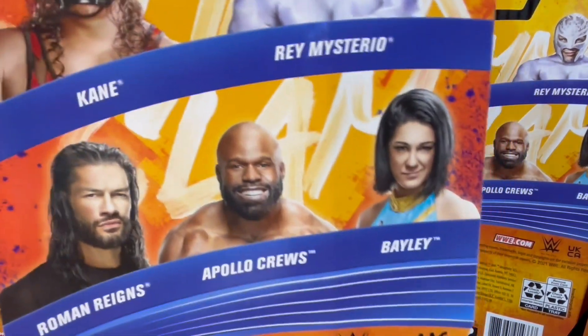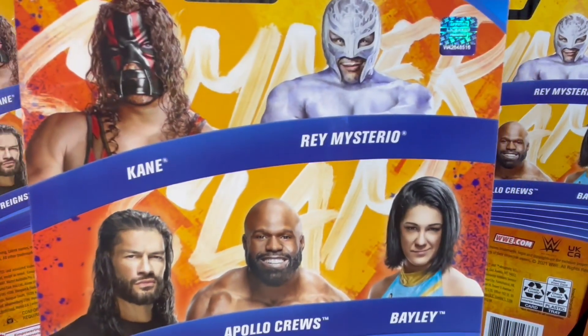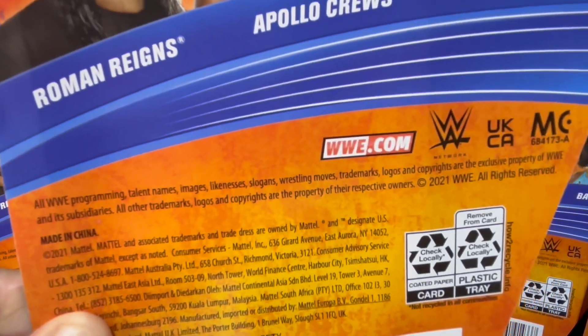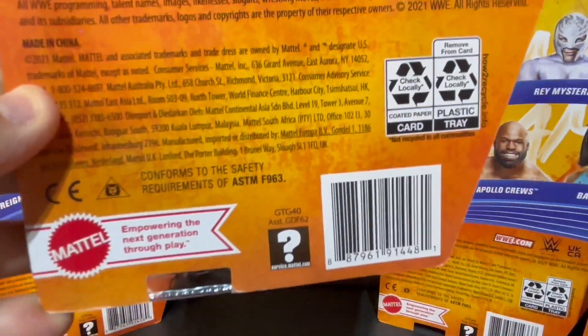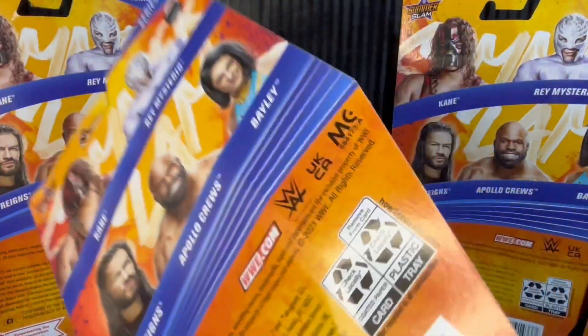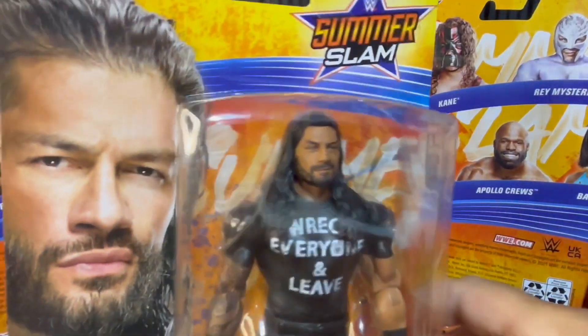On the back, Series 121 features Kane, Rey Mysterio, Bayley, Apollo Crews, and of course Roman Reigns. This figure released in 2021 and conforms to the safety requirements of the ASTM. Sweet figure — can't wait to rip Roman open.